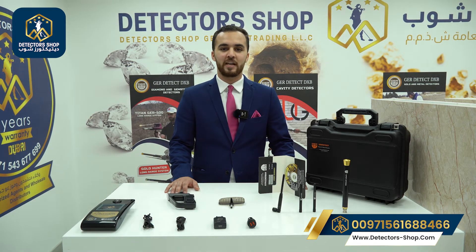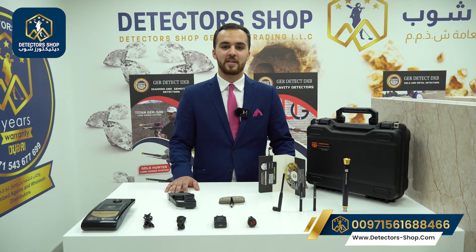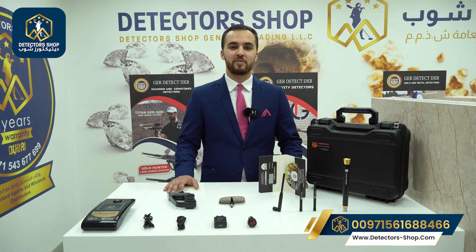Today we're going to present you the most accurate and powerful device: Gold Hunter Smart from GER Detect Factory. It works with a long-range system. It can detect gold, diamonds, cavities, and all types of metals with a depth of 50 meters and a front range of 3000 meters.